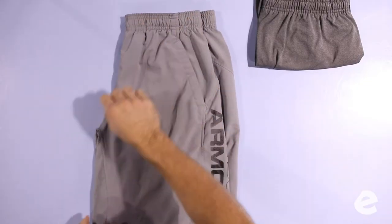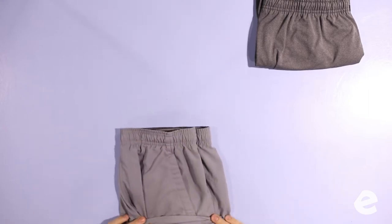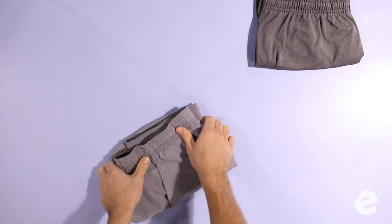Alright, now we've got some athletic shorts — same kind of fold. Grab the crotch inseam, tuck it in, and turn it into a rectangle once or twice to the top. Sometimes with athletic shorts you fold them that extra time up to keep them more condensed from falling apart.